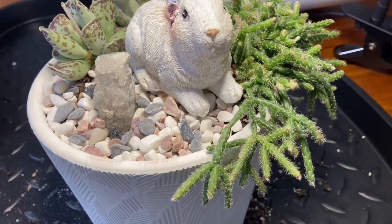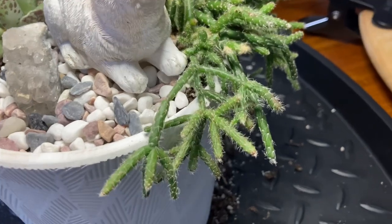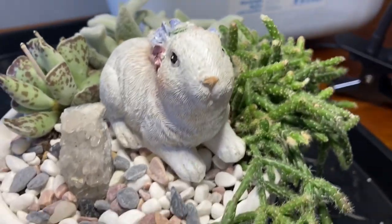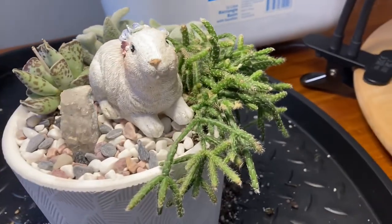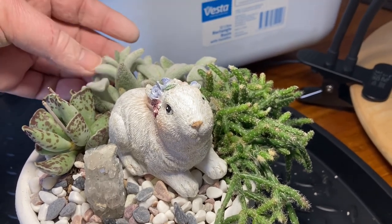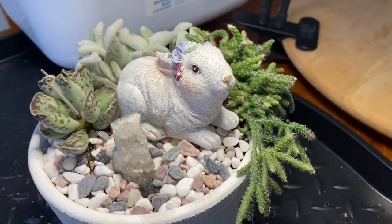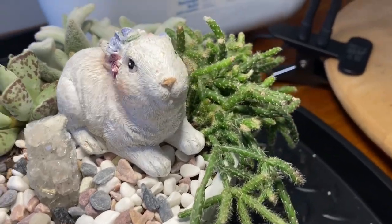So I took those other pebbles out and hand-picked some of the different coloured pebbles from the white mixture, and I also changed the crystal — I thought this one was a bit nicer. So this is the finished product. It's a very cute bunny. I'm hoping to get a bit of height when it grows — I don't have money to burn buying gigantic plants all the time, so I've got to make do with what I've got. I think it's kind of cute. I hope you enjoyed this video — I'll talk to you next time, bye!